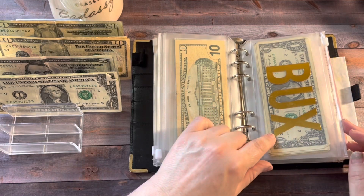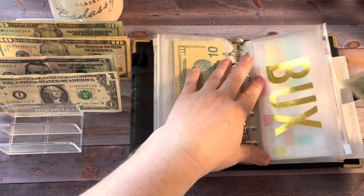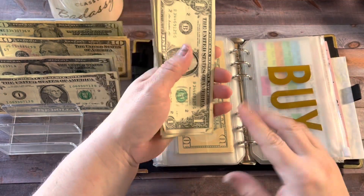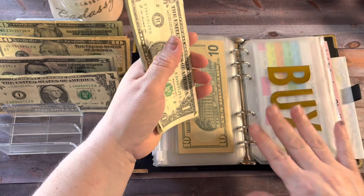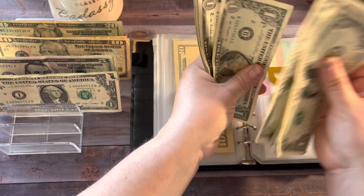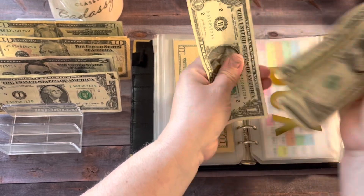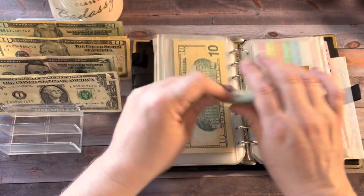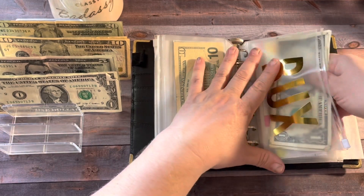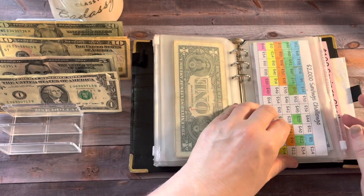Next up is B-Bucks. I have to go print a tracker because I don't have any right now, but I'm just going to save these in here and when I get the tracker, I'll fill it in. I have 1, 2, 3, 4, 5, 6, 7, 8, 9, 10, 11, 12, and 13 B-Bucks towards the new tracker. If I would have bought my printer already, I could just print it out myself.